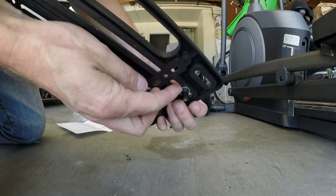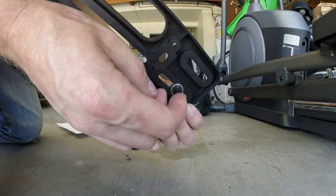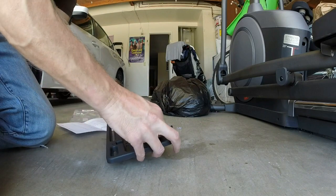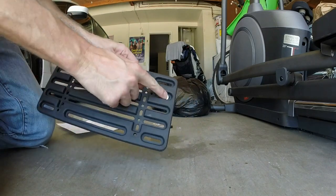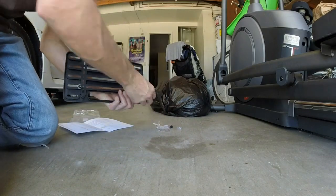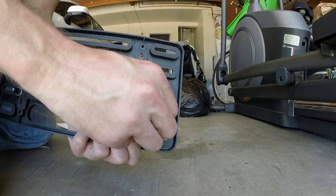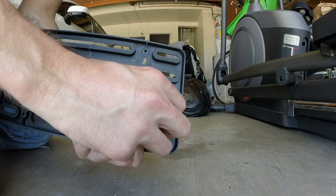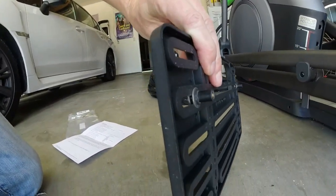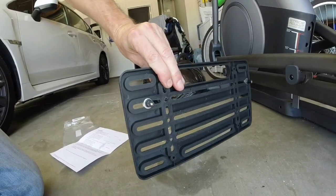Put this other one in here in the slot area — line two, not line one. Add another washer and snug it up very gently. Now we have it prepared.